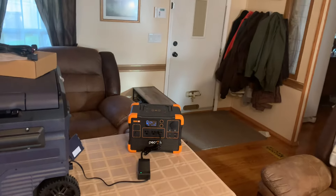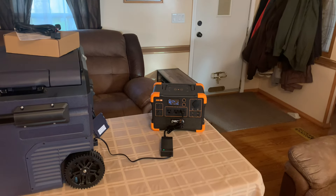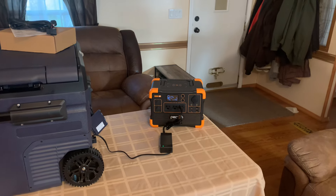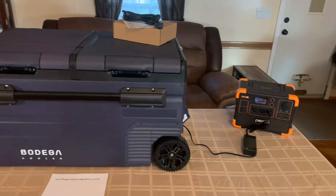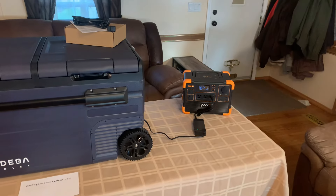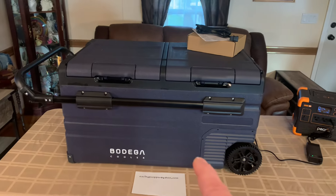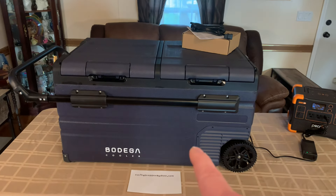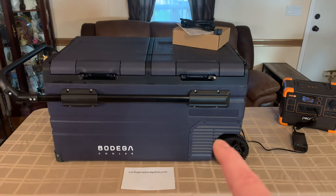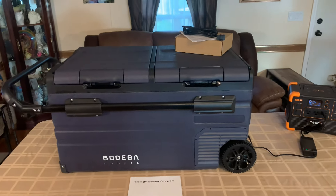For people out there in apartments or out in the country where the power goes out and you don't want to spend a lot of money on a big unit, or something for a backup for your refrigerator — this right here is a good idea. Get a little small unit you can afford, get an electric cooler. This one even takes solar panels, so you can have a little fridge and freezer when the power goes down. At least you've got enough for you and your family right there to get you by.